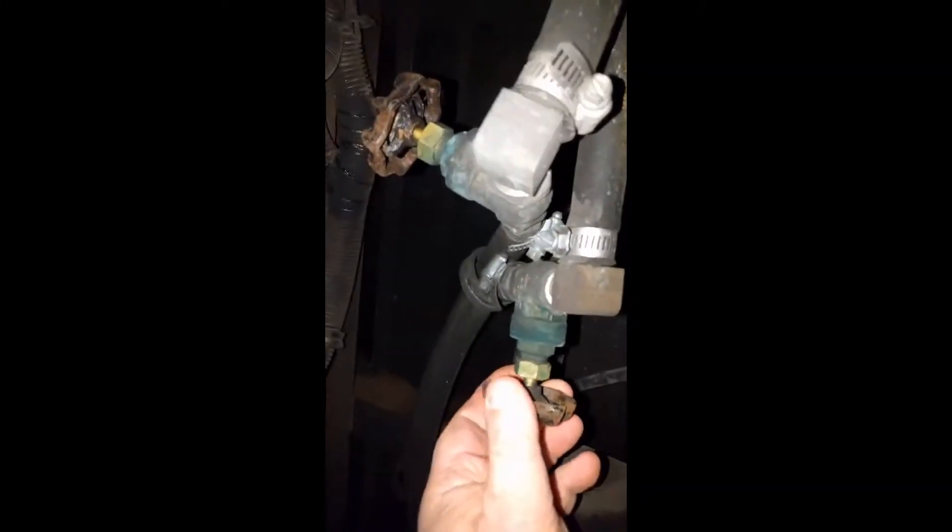Here are the valves, here and here. These are the ones that allow the hot water coming from the engine to go back to the rear heater. I went ahead and turned these on. So now I'm going to fire up the bus and find out if we have any heat to that back heater. Do a little test here. All right, let's go do that.